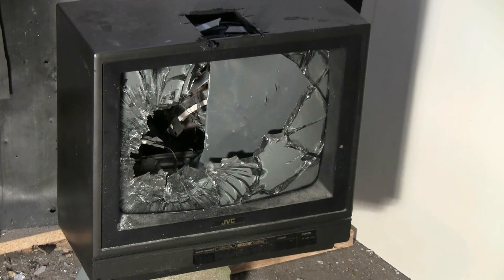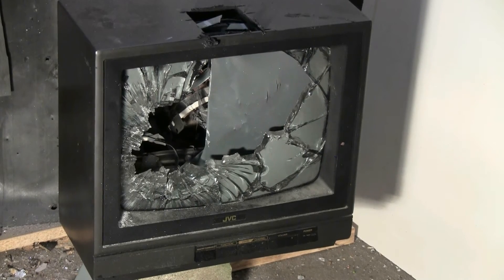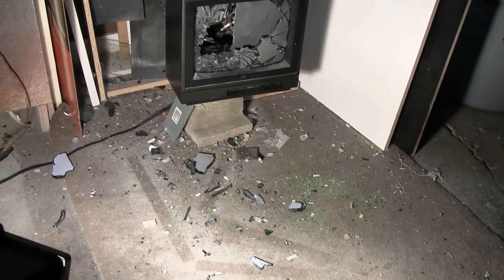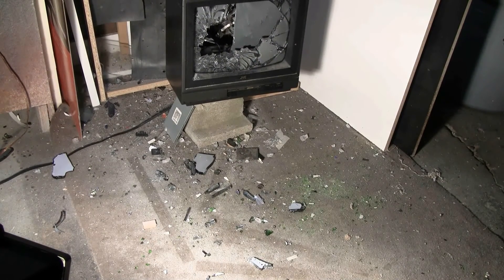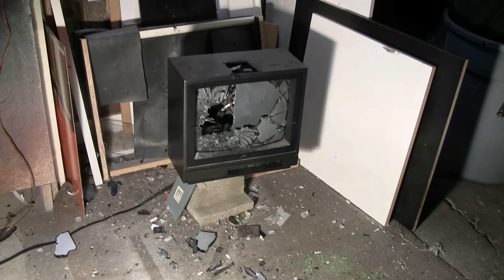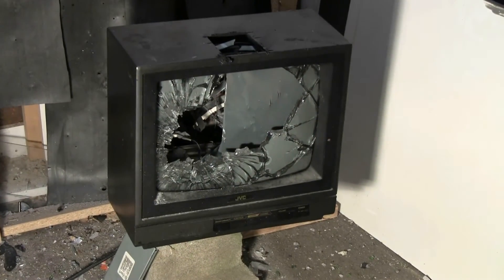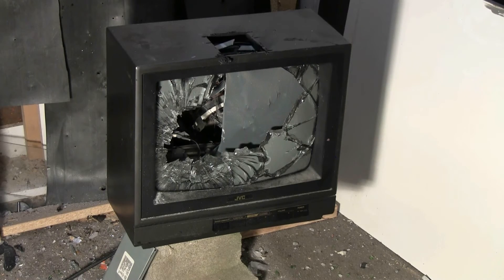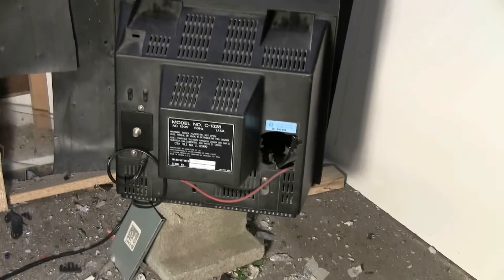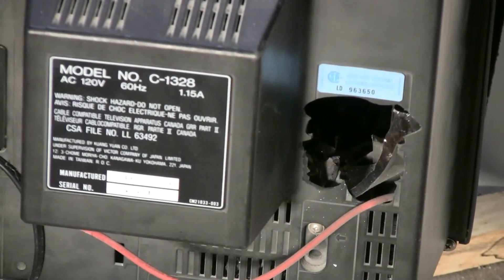Here's a front view of the aftermath. We can see that the CRT is pretty much blown out of there. The chunks didn't go very far — they basically just flopped down in front of it. The clean-up will be pretty quick and easy here today. Let's turn this thing around and have a look at the rear of it. We can see there's a great big exit hole blasted through the back of this nasty old TV.